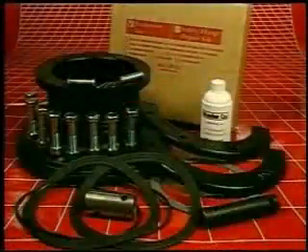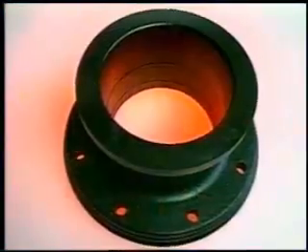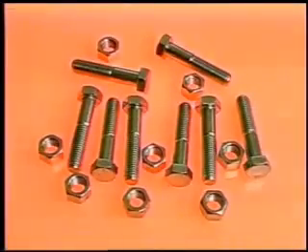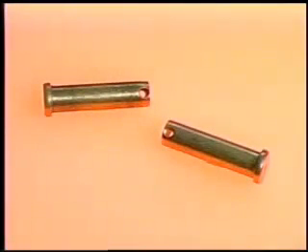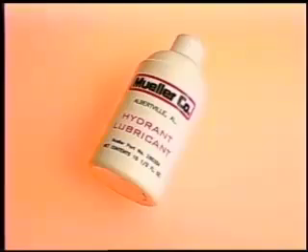The Mueller extension kit is available in 6 inch increments from 1 and a half feet to 4 feet. The kit includes a barrel extension section, a stem extension section, a 2-piece cast extension flange, 8 flange bolts and nuts, a stainless steel extension coupling, 2 half-inch stainless steel stem pins, 2 stainless steel cotter pins, 2 flange gaskets, 2 o-rings to work with either new or old style hydrant barrels, and a 10 and a half ounce bottle of Mueller hydrant oil.